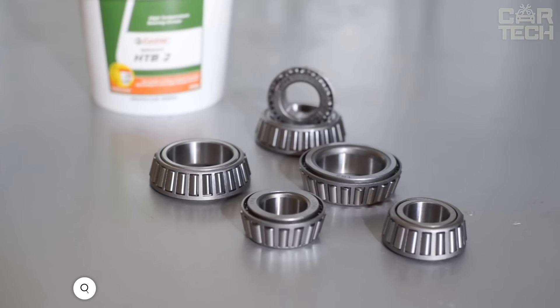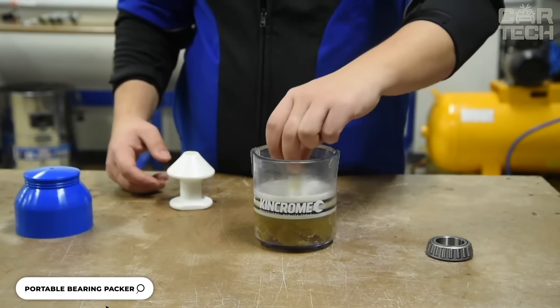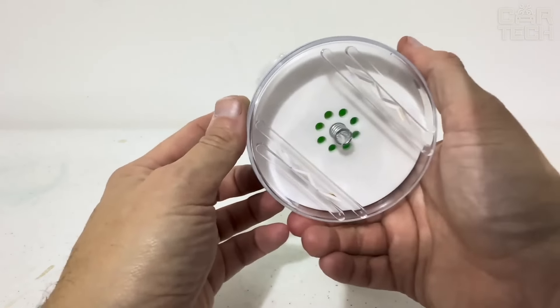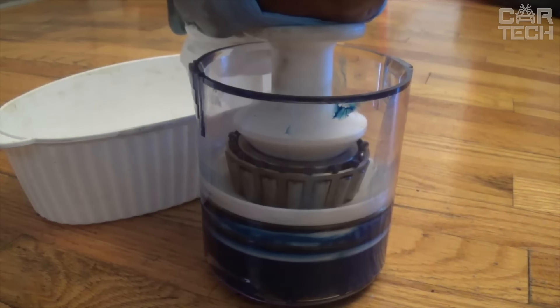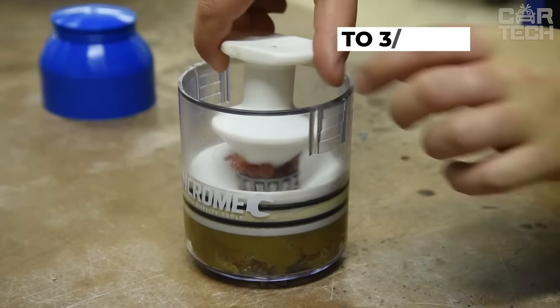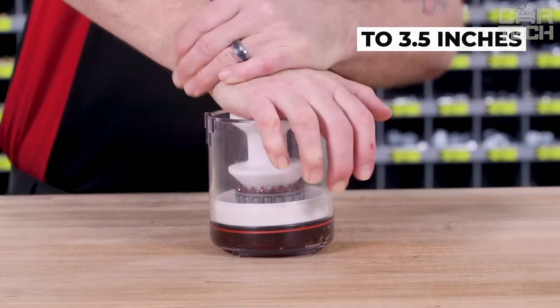The portable bearing packer from ABN squeezes out the old grease and pumps in new grease. It is easy to use — you fill it with grease (you can use a regular grease syringe), put the bearing in there, push the white handle, the old grease comes out, and the new grease goes in. It fits bearings up to 3.5 inches in size, meaning it can handle just about any bearing in your car.